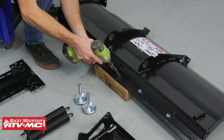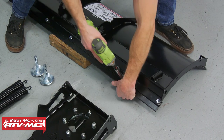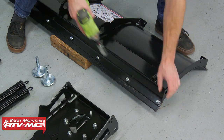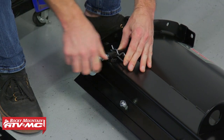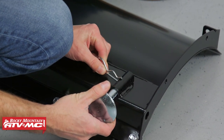When tightening things down throughout the process, you're going to want to refer to the instructions — they have all the torque specs in there. Next, we'll adjust these skids so they're level with the edge of that wear bar. If you're plowing gravel, you want to have these past the edge of that wear bar.